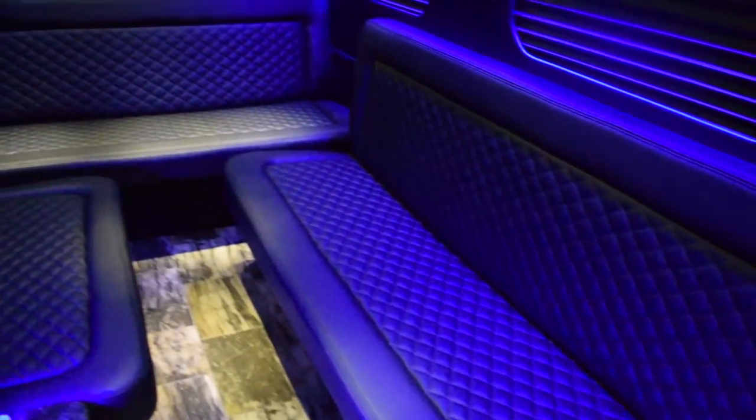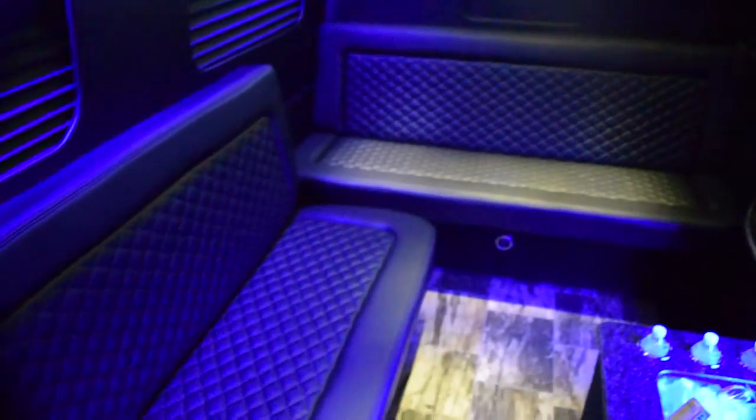We don't have over-complicated and uncomfortable seating that turns off a lot of high-end clients. Those kinds of seats are hard to clean and very difficult to replace if a panel gets damaged. Our seating is comfortable, simple, and elegant enough for anyone, and it's also incredibly easy to clean and maintain.